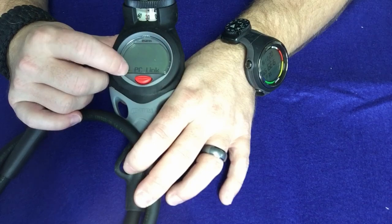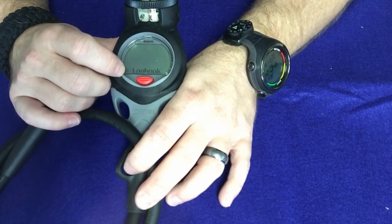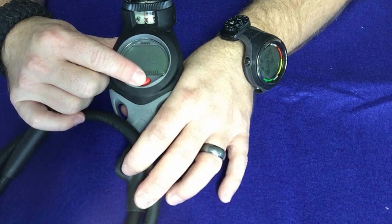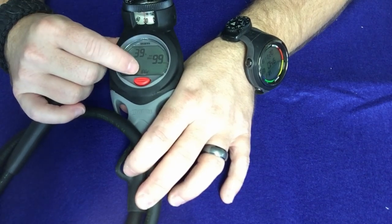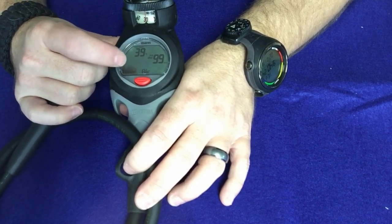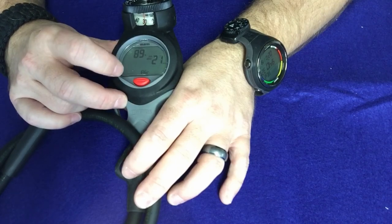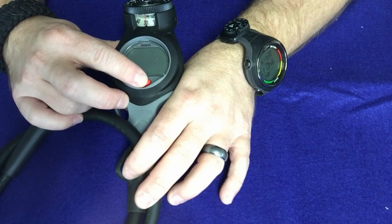PC link is what you want to be in when downloading information from your computer. There's also a logbook feature — press and hold to scroll through it. The only log in this computer is the factory one so we won't look at it. In plan mode you can click in and it will tell you your depth and how long you can stay. In nitrox mode it would also show MOD — your maximum operating depth based on what nitrox blend you've selected. You can simply scroll through the depths and watch your bottom time change per depth.